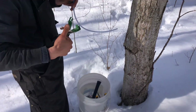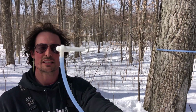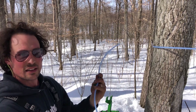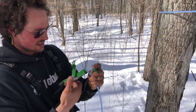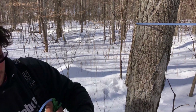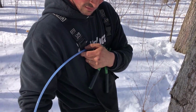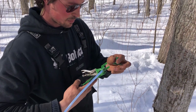We're going to tap this tree — it's a little small to tap, but it's on the line. We've got a 36-inch drop line with a 3/16 spile on it, and we're just going to put a tee on the end. It's a sanitary tee, so at the end of the season you can put the end of your line in there for storage.